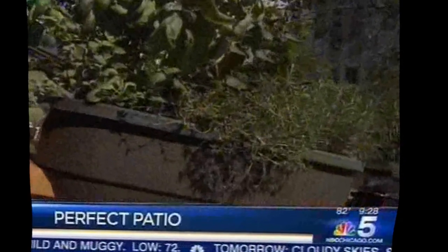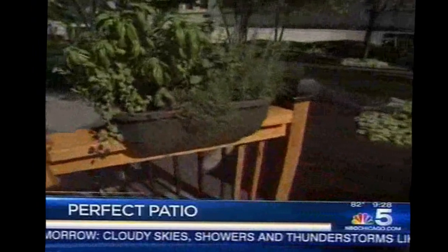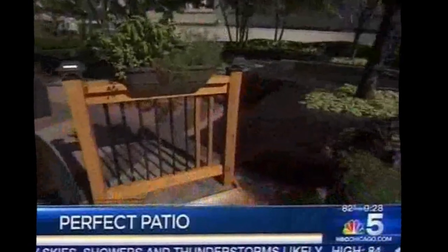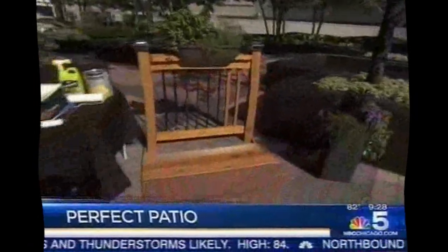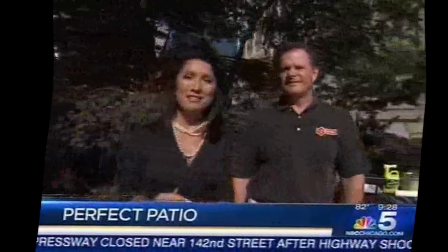And look at the planter — you just rest that right on top of the ledge. What a great idea! It's my wife's herb garden. Thank you so much, Wayne, for the great ideas to help keep everything in shape. Is now a good time to redo a deck, or should you wait until early spring? It doesn't matter — any time is good. Thank you. We've got our handyman with the best advice.